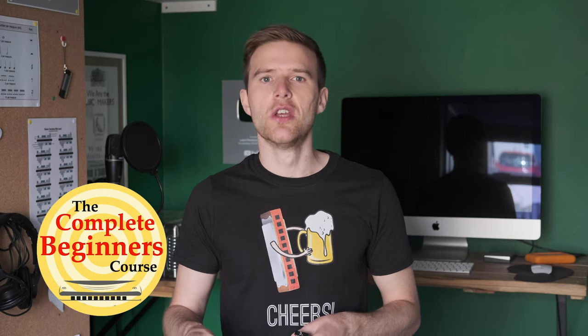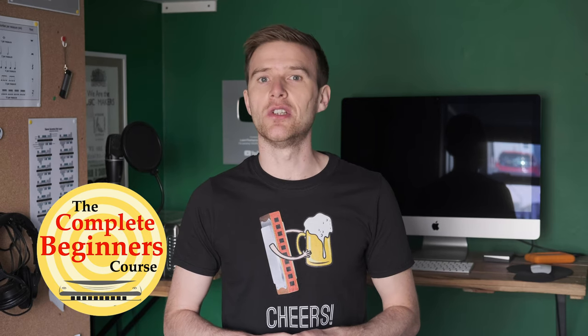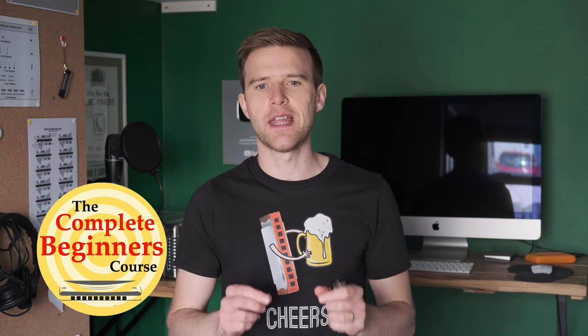So basically that's it for Low Rider. The bends are tricky in getting that two draw — I have lessons on YouTube on bends and I also cover them in my beginner course. Do check them out if you need to learn to bend for this song. I hope you found that useful. Let me know in the comments how you're getting on, and also any other songs you're interested in learning.